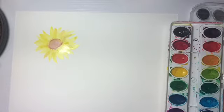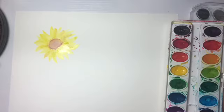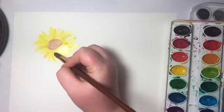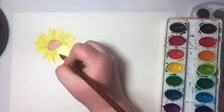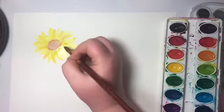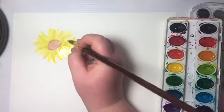After you get it looking something like this, go in with the same brush after you've cleaned it off and got as much water off as you can. You can go into the darker yellow, or you can mix yellow and orange. You're going to want to kind of outline the petals — we might have to make the yellow darker by adding some orange — just to add some depth and make it look like a cute sunflower and not that bright, almost neon green color.